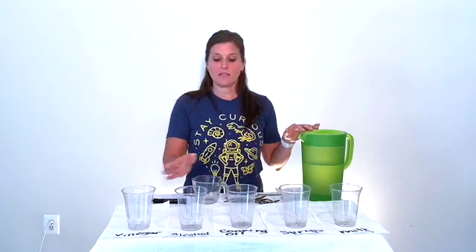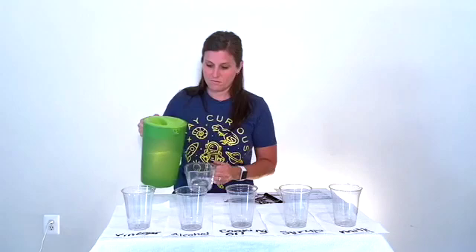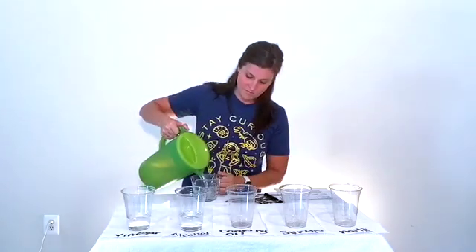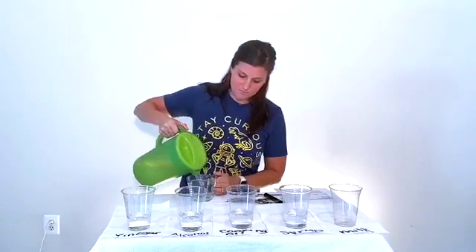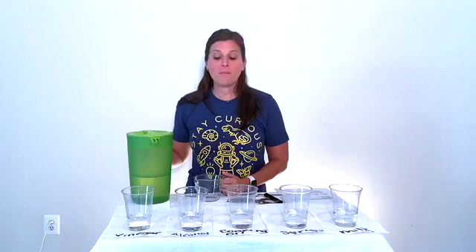Now step three tells me to put a half a cup of water into each of our cups. We want to make sure that every cup has the same amount of water at the same temperature. This helps us to know that the water or the temperature is not affecting our experiment.